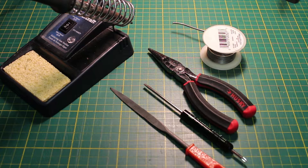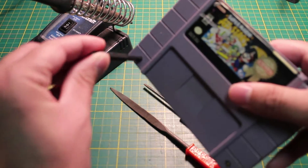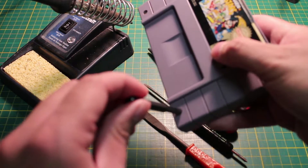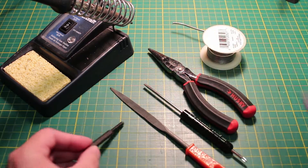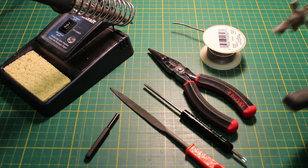What you also need is a special tool to open the cartridge. It's called a game bit. There's one that's 3.8 millimeters and another that's 4.5 — this is the 3.8 millimeter bit. Also a device called a third hand could come in handy as well.